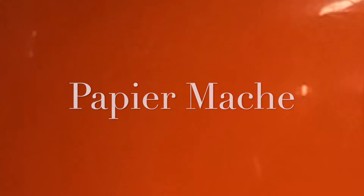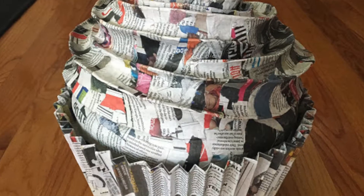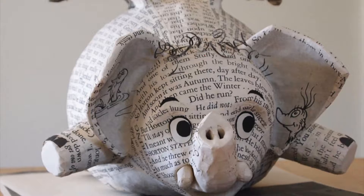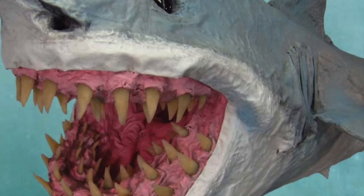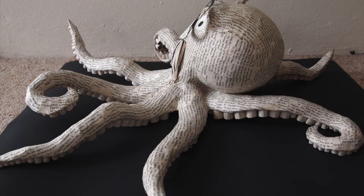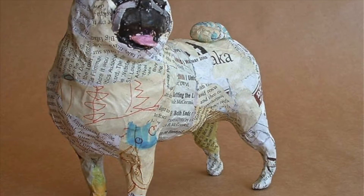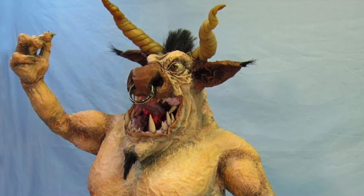If you guessed paper mache, then you would be correct. There are many many things you can make from paper mache and loads of artists use paper mache in their work. Here are some examples of what artists can make from paper mache. These examples range from very normal to quite unusual and a little bit quirky.